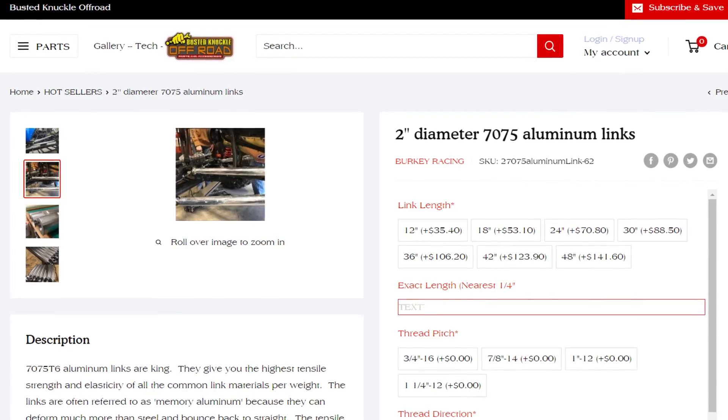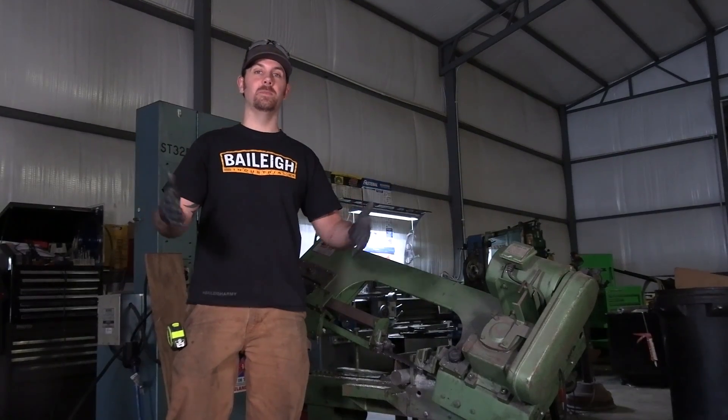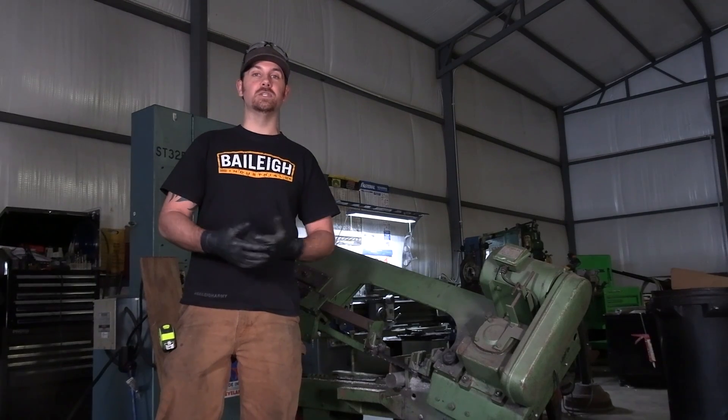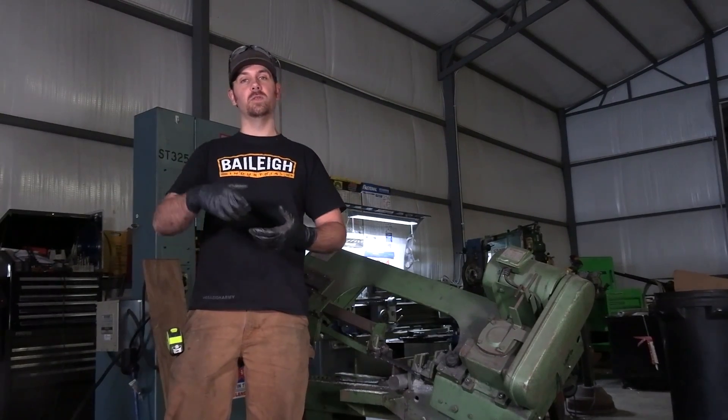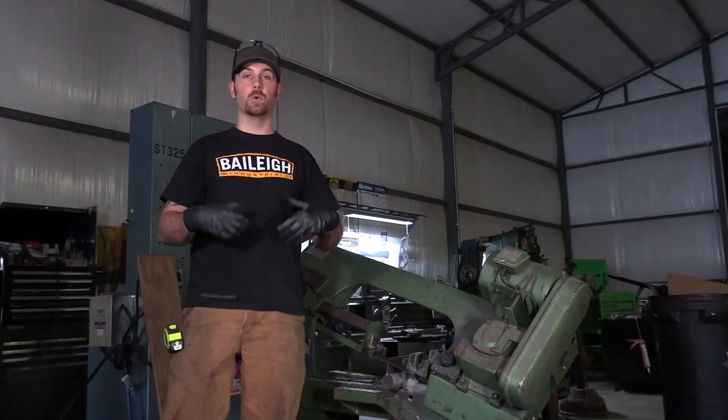When you place your order online or call, we're going to ask a couple simple questions like how long you want the bar and what threads you want on each end. One of our recommendations is that you do a right hand and a left hand thread so that when you grab the bar and spin it, it'll actually elongate and make the link longer or shorter on your joints.